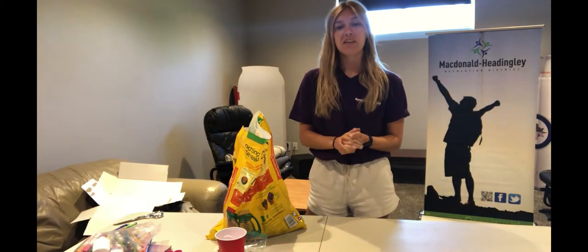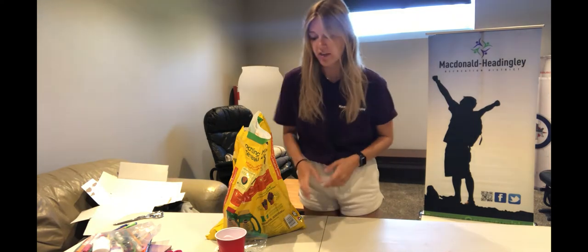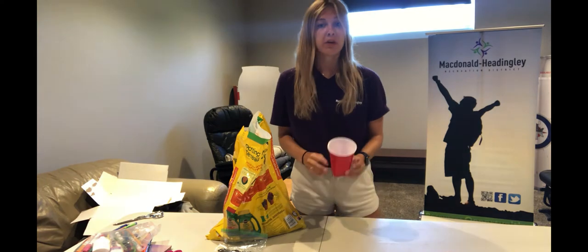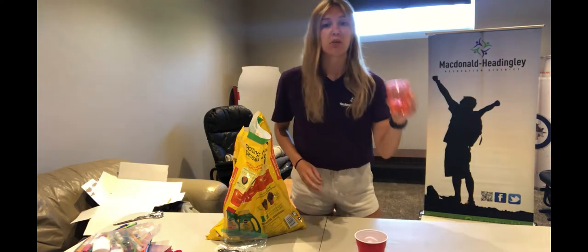Hi campers, my name is Peyton and today we are going to be making our own plastic greenhouse. To start, from your box you are going to need a solo cup along with a smaller plastic cup.